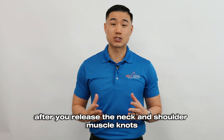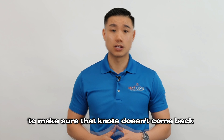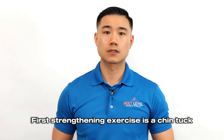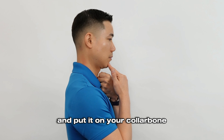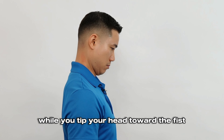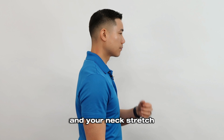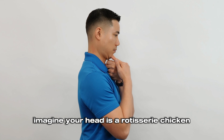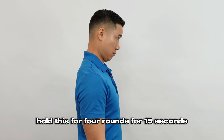After you release the neck and shoulder muscle knots, you want to strengthen the muscles to make sure that knots don't come back. So I have two bonus exercises for you. The first strengthening exercise is a chin tuck. Make a fist and put it on your collarbone. Then use the fingers of the other hand to push your chin back while you tip your head toward the fist. You should feel the muscles under your chin contract and your neck stretch. Imagine your head is a rotisserie chicken rotating around a spit. Hold this for four rounds of 15 seconds.